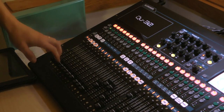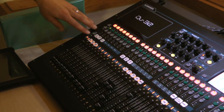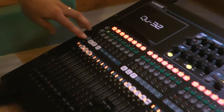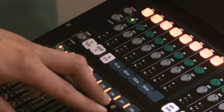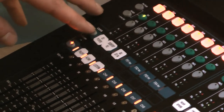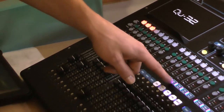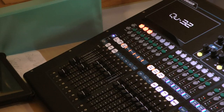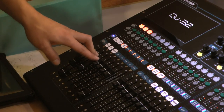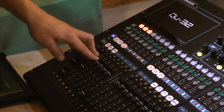Then you have your fader itself. Another thing this desk has is what's called layers, so a fader can have multiple functions. In its base layer you'll see the option for your lower strip, which is your channels — channel one through 32. You also have a second layer, which includes your effects returns, mix masters, and stereo inputs.